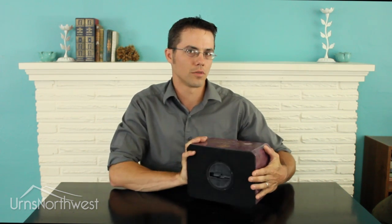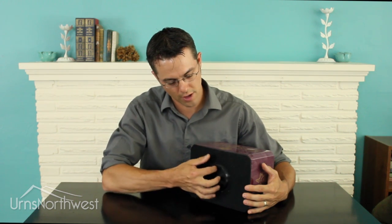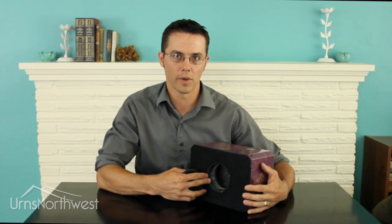Hi, I'm Eric with Urns Northwest and today we're going to talk about how to open your urn. This is one of our cultured marble urns, and any stone, marble, or granite urn is going to have the same threaded stopper. Simply unscrew the stopper and you can deposit the remains.